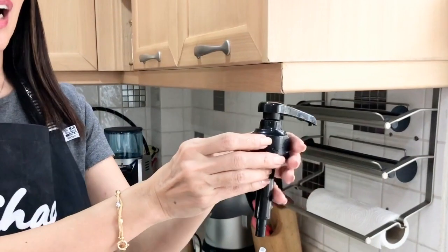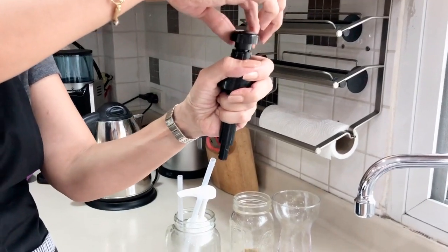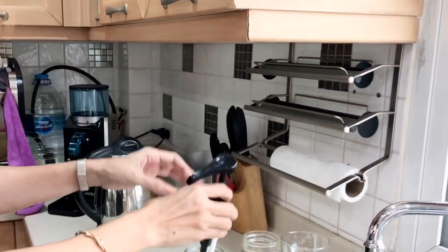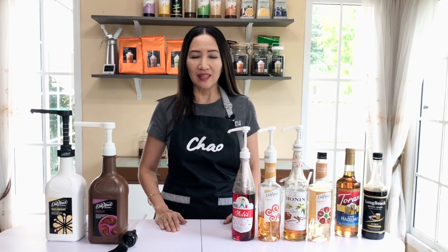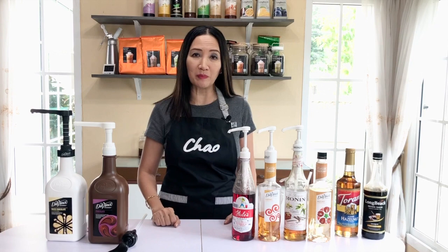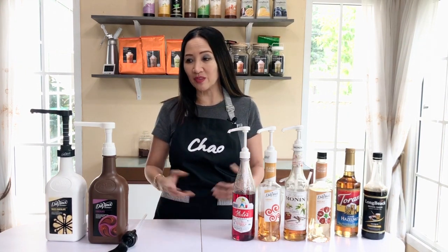Your pumps and tubes are now ready to be used again — much cleaner. When you're not using your syrup, make sure it is locked in place, and when you need to use it again just open it. That's really all I want to say about pumps. Make sure you purchase the right pumps for the right bottles, and if you can, get the one-size-fits-all. Bottles with pumps look aesthetically better, especially for a milk tea or coffee shop. Let me know if you have any questions — stay safe, thank you for watching!